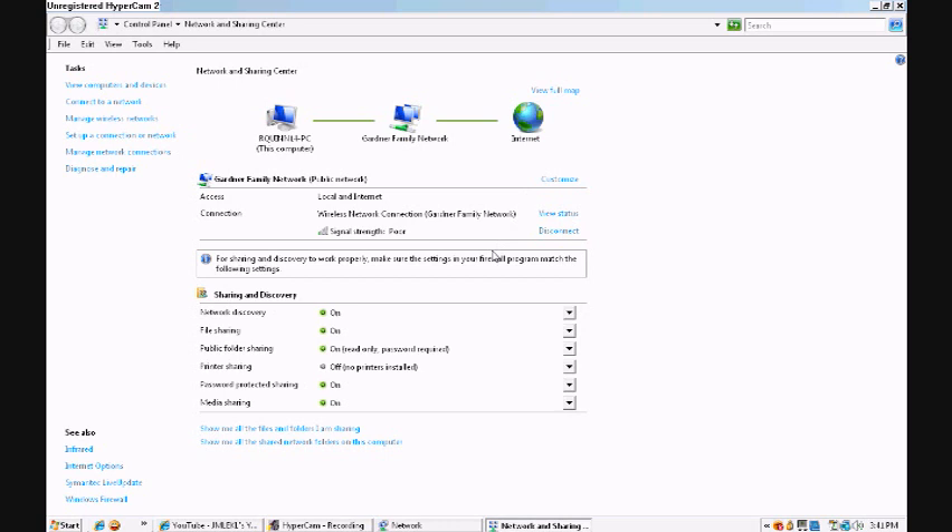Before you turn your 360 on, if you have it plugged in already you can just turn it on and it should automatically come up. But if it doesn't, just go on your 360, go to Connection, search for a connection, and usually it'll pop up real fast.